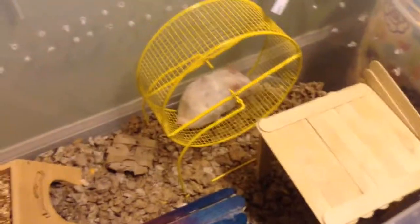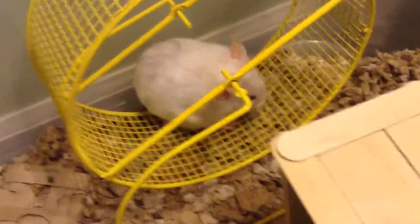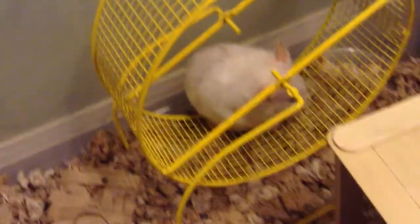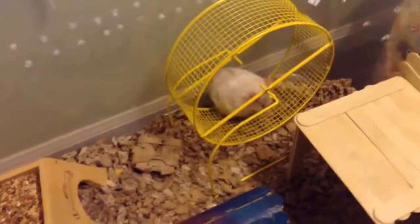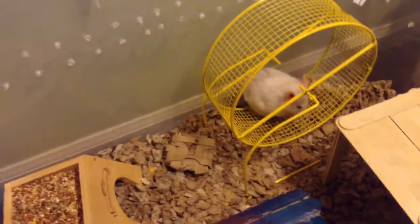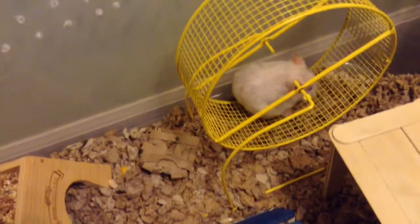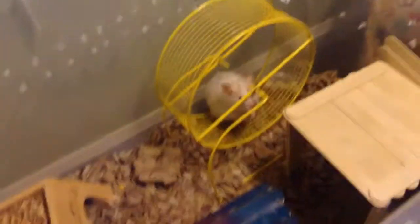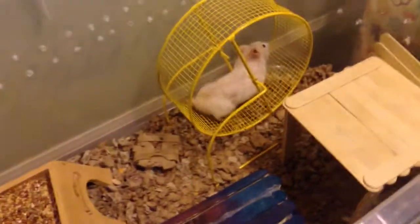Hey guys, this is AKHampsterLover14 and Bumble. Yes, he is still alive. If you thought I hadn't been filming for a very long time because maybe he had passed away and I wasn't ready — no, he's still alive and he is as cute as ever. I just wasn't filming because I was doing more work on my other channel.